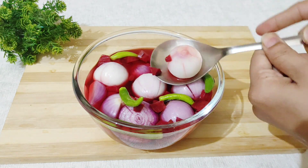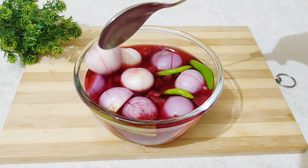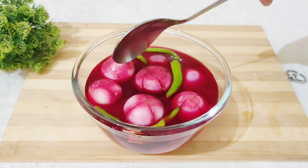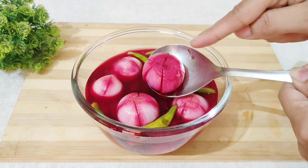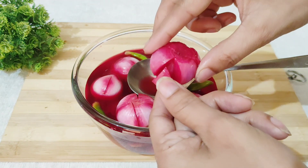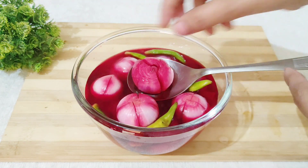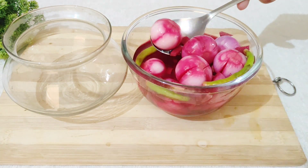This is a very easy method I have shared with you. After 2 hours, it will be ready with a perfect restaurant-style color — the same color and flavor you get at hotels. I have not used any artificial color in it. It has a perfect flavor. You can store it for 10 to 15 days and serve it with food.